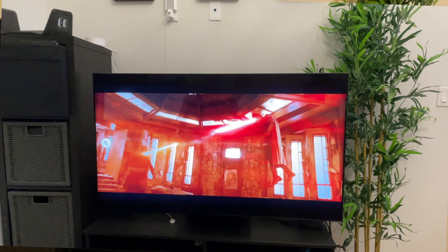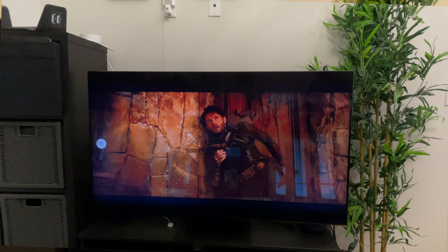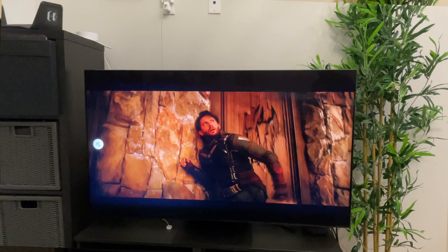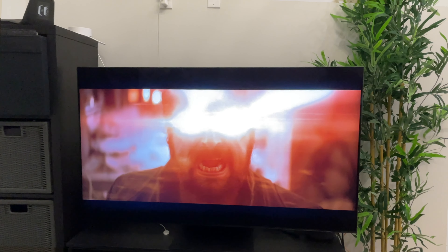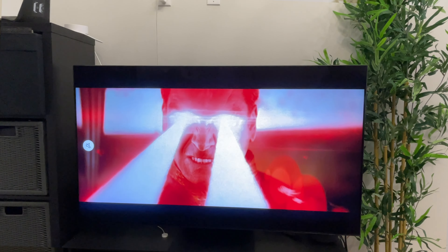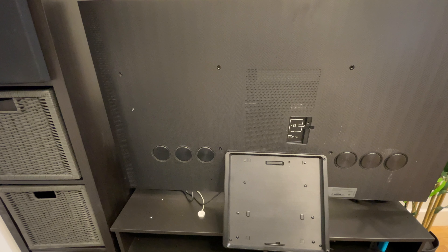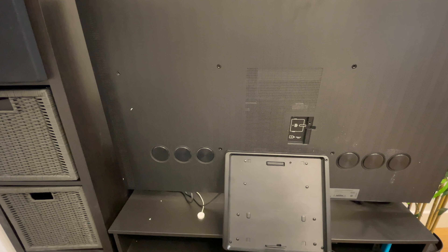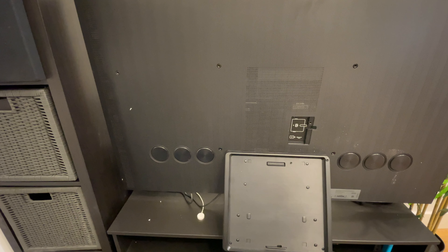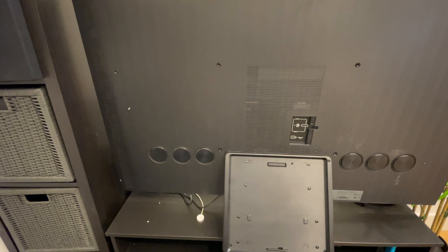The Samsung QN95B panel is an IPS panel powered by backlit LEDs. Each light zone is independently controlled and it has thousands of illumination levels. On the back of the TV there are three speakers on each side, which allows for Dolby Atmos without needing to buy a soundbar.